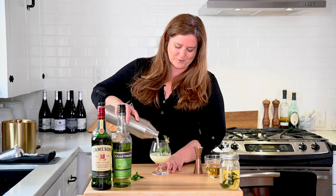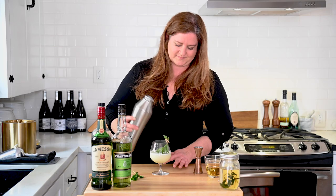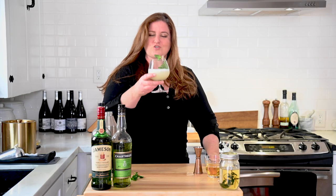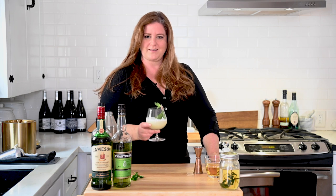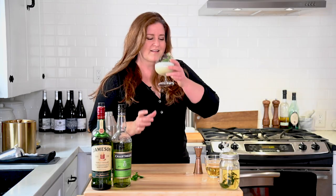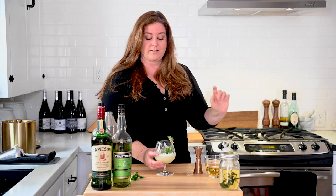Oh, I love how green and fresh this is. So pretty. So there we have it — this is our Drunken Shamrock 2021, an Irish tea. Cheers, friends! Oh my God. That is so good. Wow. I need more.